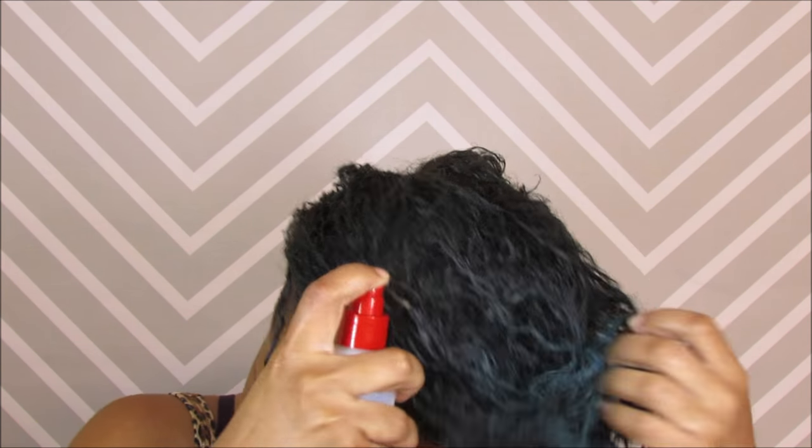Now I'm just going to spray a little bit more of that leave-in conditioner in my hair because my hair did get a little dry. Scrunch and spray — that's the key. Scrunching your hair helps those curls form.